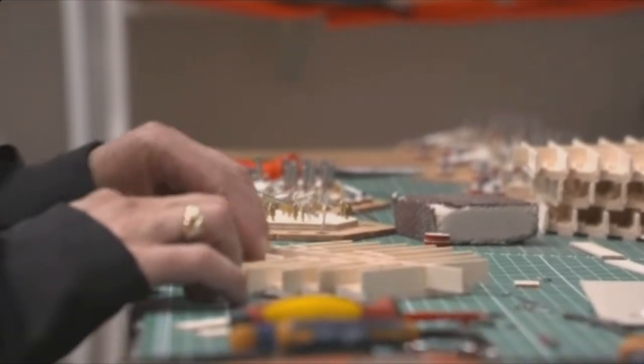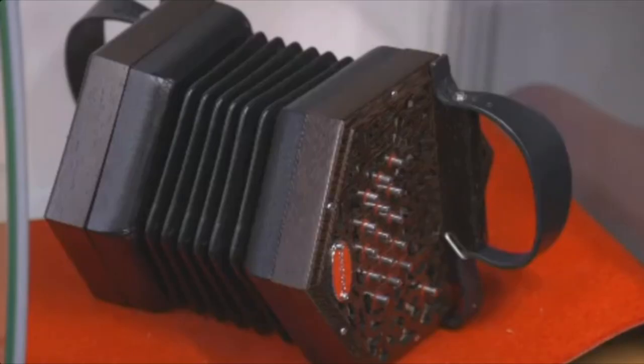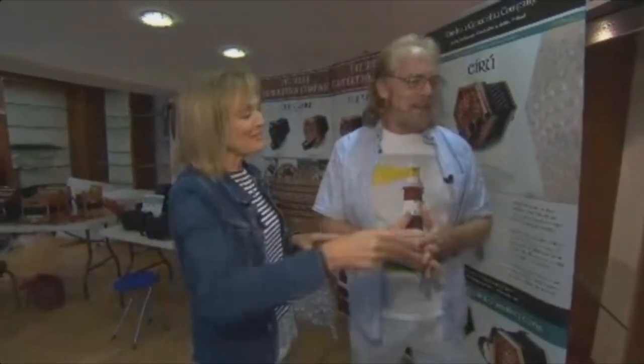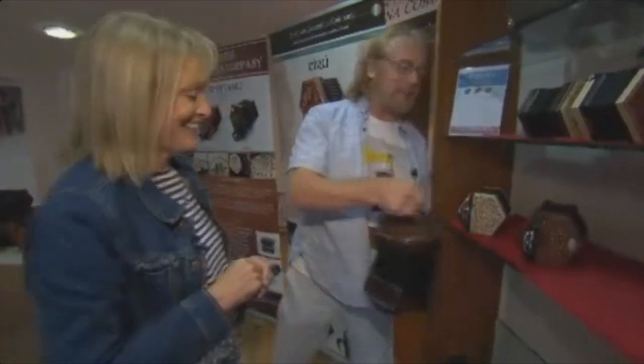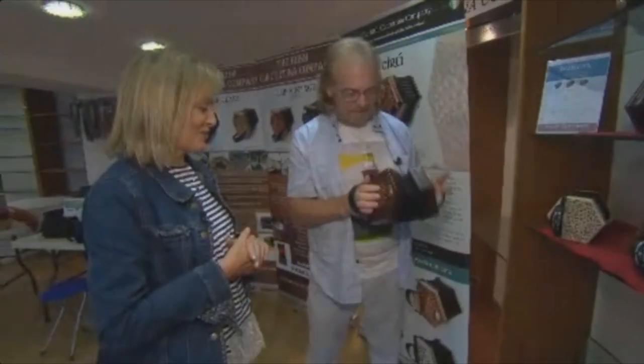And are they very expensive now, those concertinas? You're talking about $4,300 for this one, whereas the basic one was $2,000. Do you play it yourself? I'm sorry, I don't — I play the accordion. Come on, don't you play to demonstrate for people? I can play a tune that I demonstrate for parents. I love the sound of the concertina.